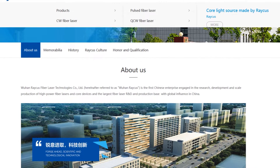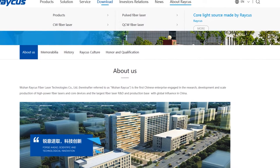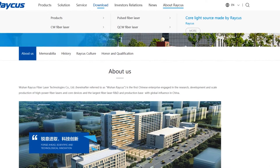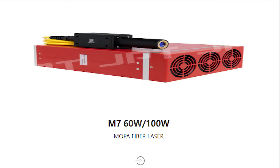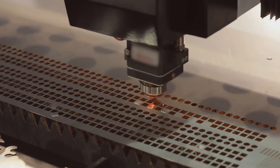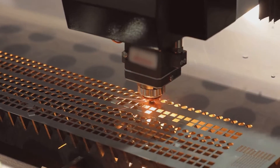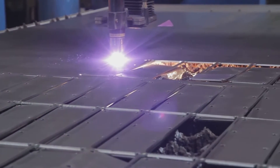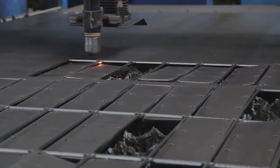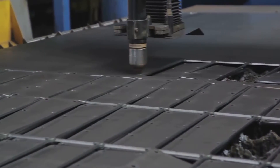RAKIS and JPT offer a wide range of fiber lasers with different power levels, wavelengths, and configurations including continuous wave lasers, pulse lasers, and MOPA — master oscillator power amplifier systems. RAKIS and JPT are known for their reliable and cost-effective fiber lasers, widely used for applications such as laser cutting, welding, marking, and engraving. Some laser professionals have a preference for one company over the other, but that would be a more detailed video.